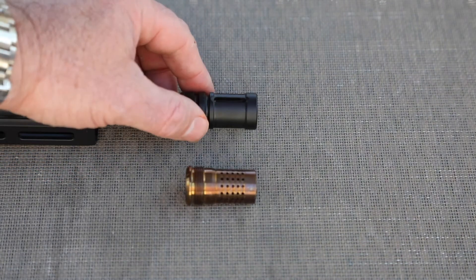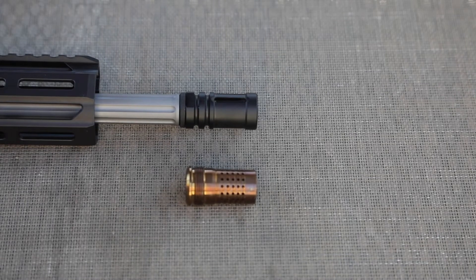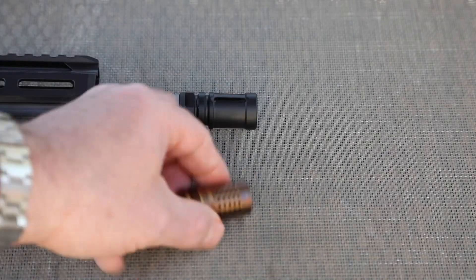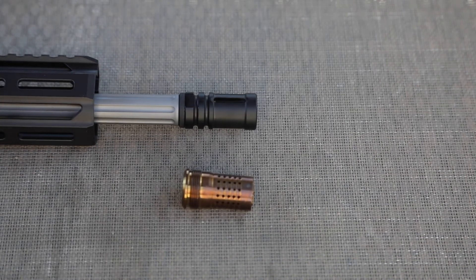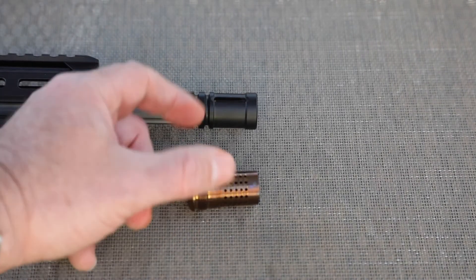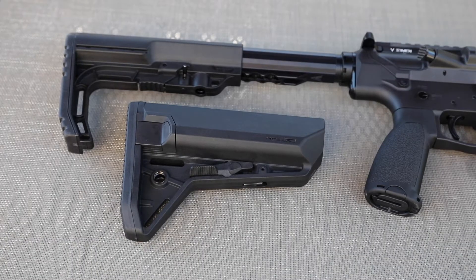I absolutely never hunt without a suppressor, so although this is a really cool titanium muzzle device that weighs next to nothing, it's gonna have to go. We're gonna go with a cherry bomb because we're putting a Q Trash Panda suppressor on here. If I'm carrying this, it's gonna have a suppressor on it, so that muzzle device is coming off pretty quick.